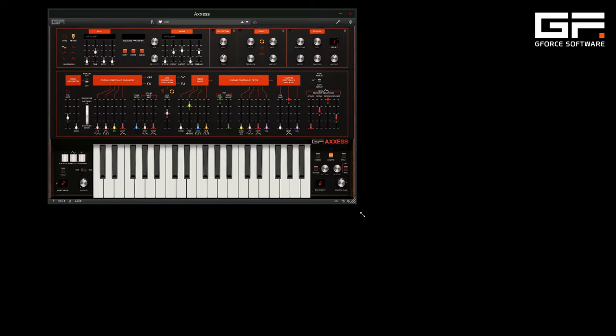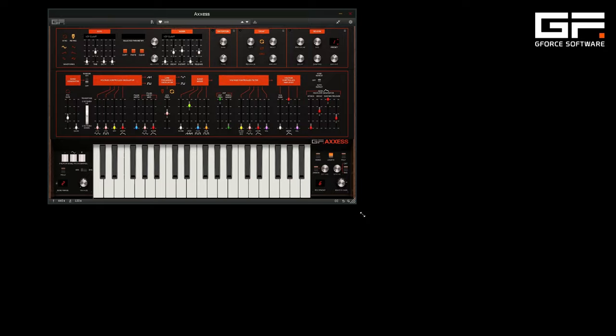It also has a fully scalable GUI to match your requirements. AXIS is available now in plugin or standalone form.